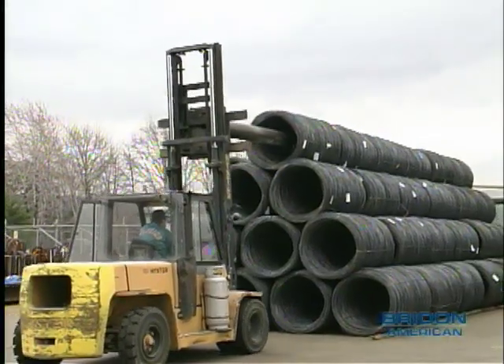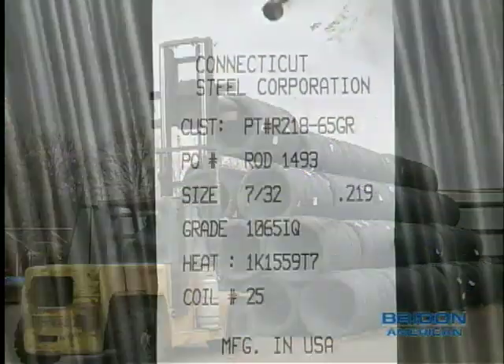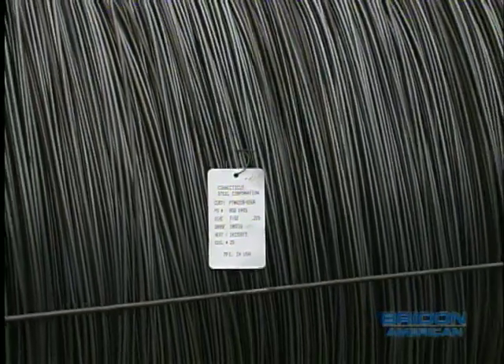Wire rope starts its life as rod. Incoming rod is checked against diameter and grade. The rod diameter and grade used for any particular wire is dependent on the required wire properties and application.